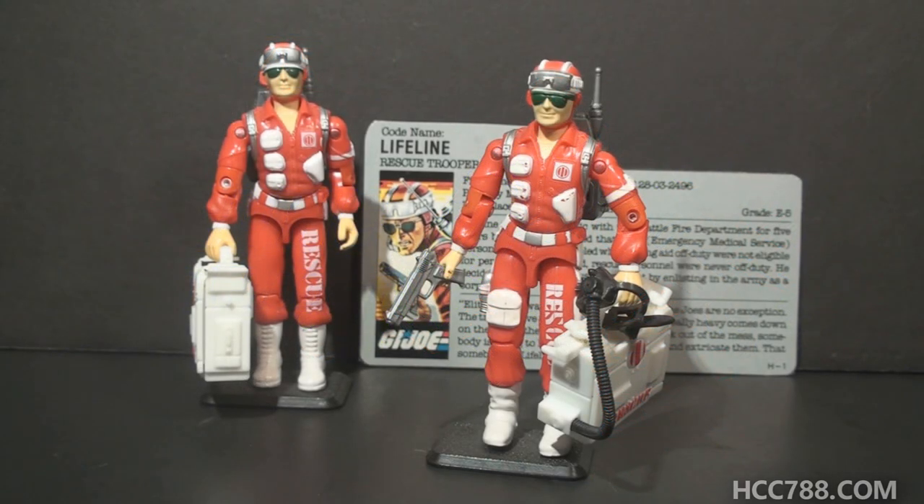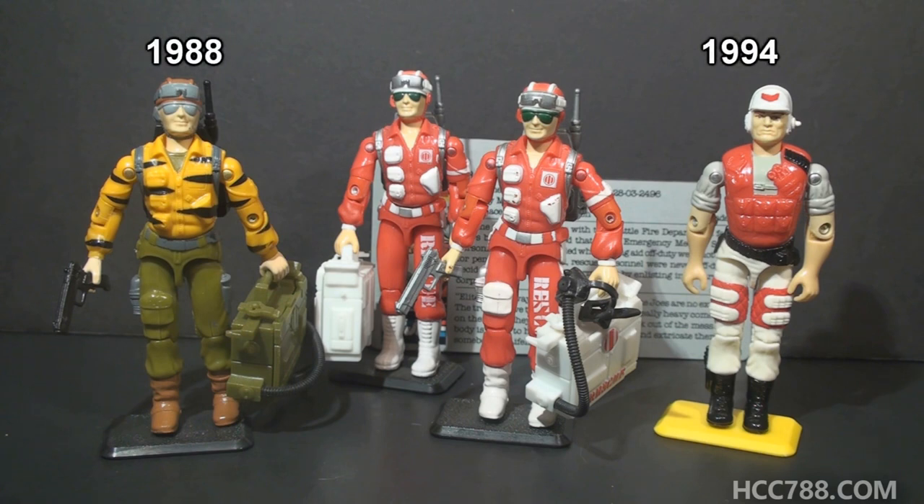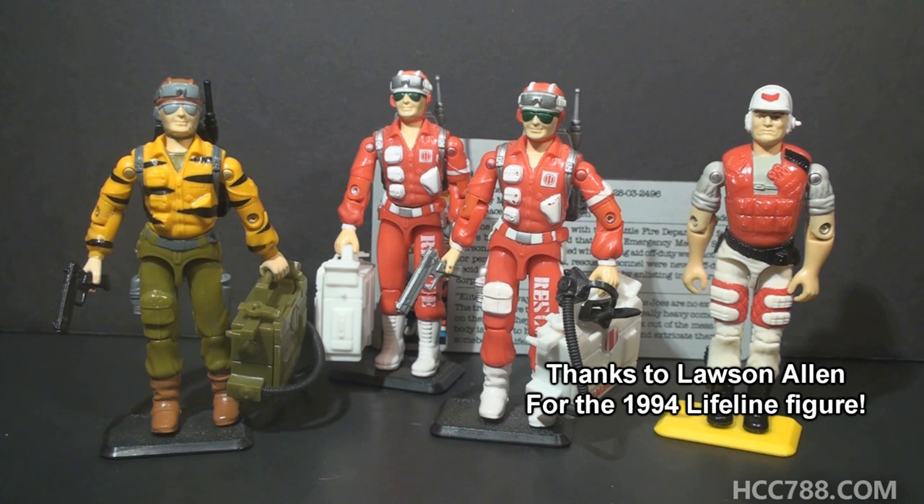This is Lifeline, G.I. Joe's rescue trooper from 1986. This figure was first available in 1986 and also in 1987, then discontinued in 1988. There was a mail-away variant available through a Rice Krispies cereal offer in 1991, often called the Rice Krispies Lifeline, which we'll look at in this video. A second version was released in 1988 in the Tiger Force sub-team using the same mold but with wildly different colors. The last version was released in 1994, the final year of the vintage line, and is the only vintage Lifeline not based on the first version.